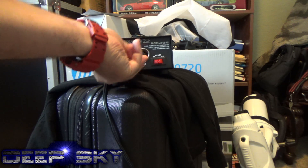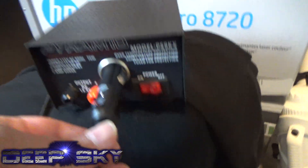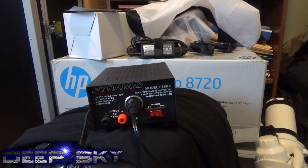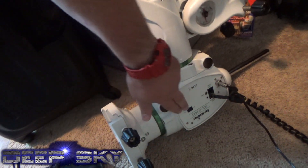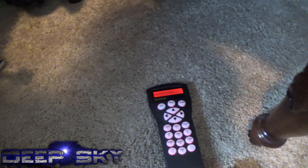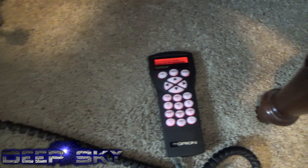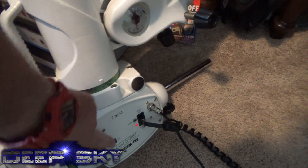Simple enough — just unscrew it off of the terminal posts. Then we'll pick up the new unit and plug it into the pyramid power supply. Okay, let me plug this in and we'll do a quick little test. We've got power now to the pyramid — let's go ahead and turn this on. Hey, look at that! It looks like it's working. The Orion works with the Skywatcher. Sweet.